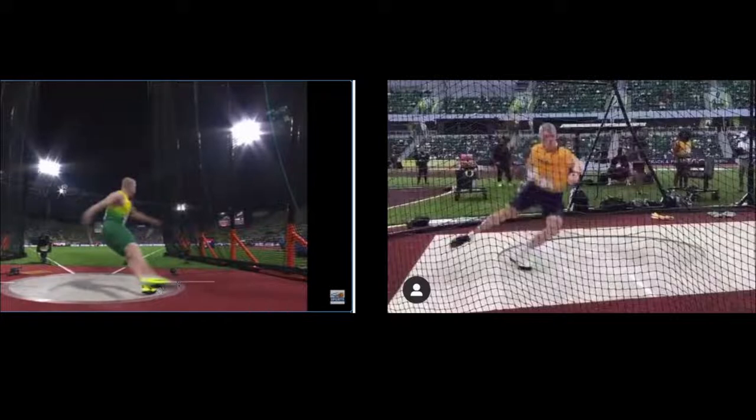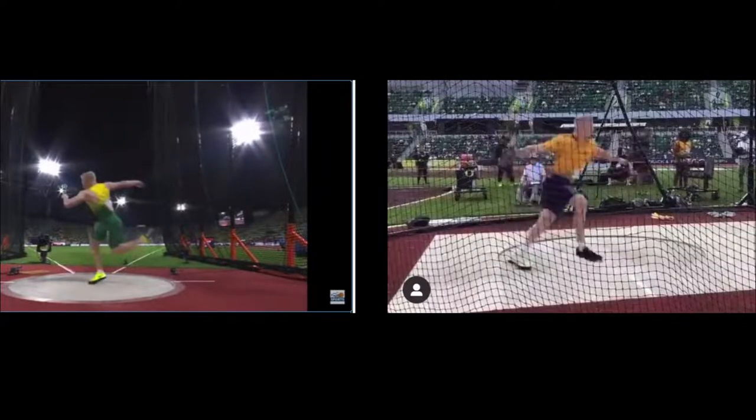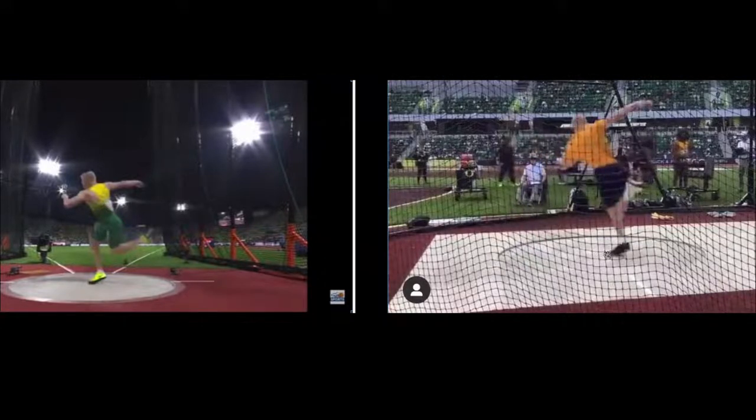Most throwers will bring this leg out wide and sweep it around, but you see some of these taller throwers doing it differently — otherwise they might extend it too far into the circle toward the front. Looking at the right video, you can see how he hooks it in there, leading with the inside of his right foot, knee and thigh, sweeping it across his body, and landing just past the center.